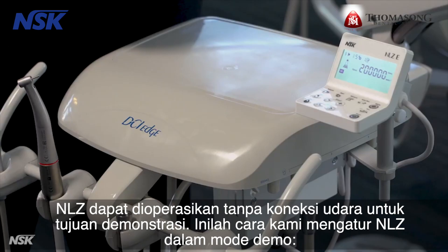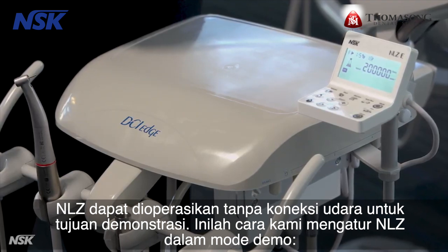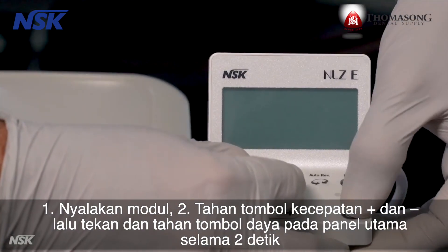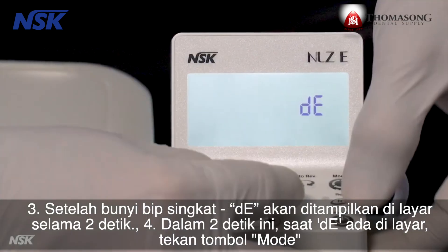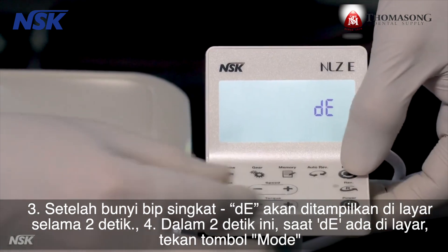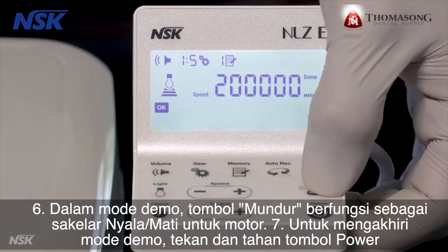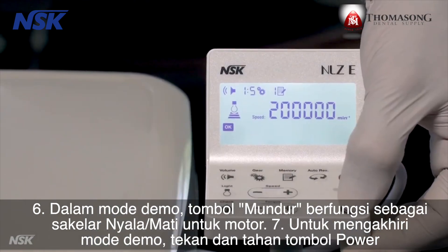NLZ can be operated without an air connection for demonstration purposes. Here's how to set up NLZ in demo mode: turn on the module, hold down the speed plus and minus buttons, then press and hold the power button on the touch panel for two seconds. After a short beep, DE will be displayed on the screen for two seconds — within those two seconds, press the mode button. Demo will start blinking on the screen to indicate you've successfully entered demo mode. In demo mode, the reverse button works as the on-off switch for the motor. To end demo mode, press and hold the power button.